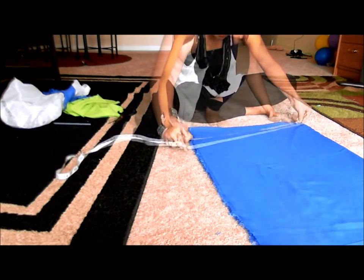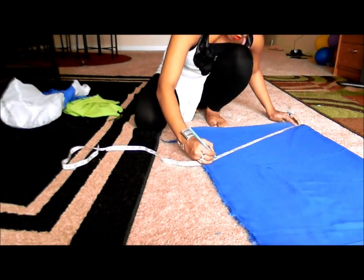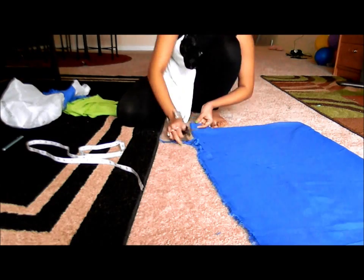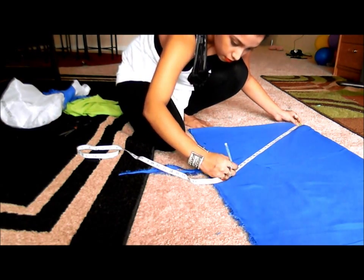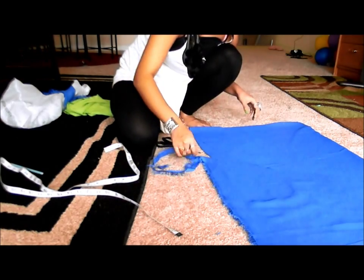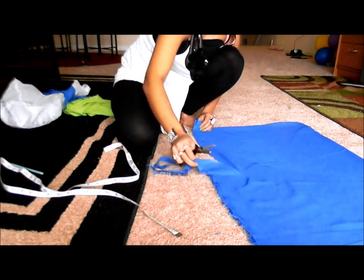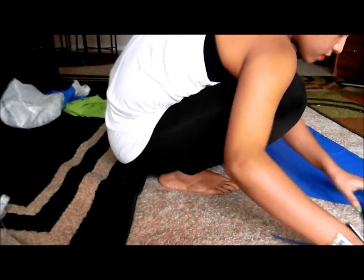I'm increasing the length by an inch as I keep taking the measurement. Just make sure you keep the topmost corner of the skirt as the point from where you take the measurement — that's how you draw a circle with your compass. Now I'm cutting out as I draw the line, and here I'm almost done taking the measurement and cutting it out.